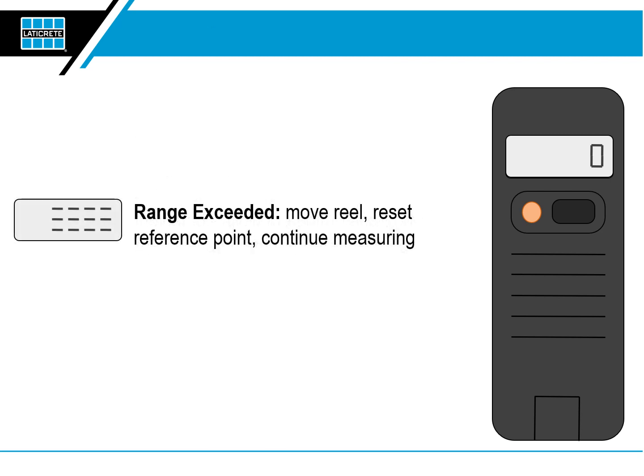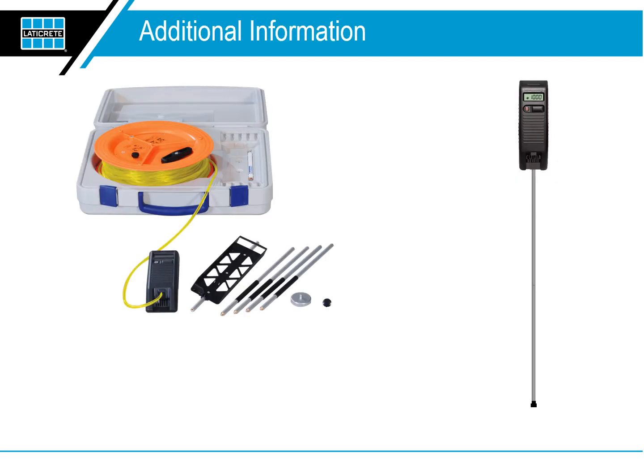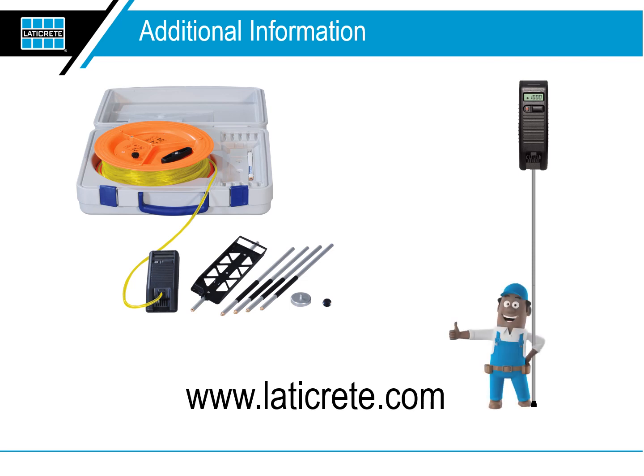Range exceeded: move the reel, reset the reference point, and continue measuring. The LATICRETE NIVComp system is an easy-to-use, accurate measuring tool for leveling any type of substrate materials. Additional information can be found on the LATICRETE website at www.laticrete.com.